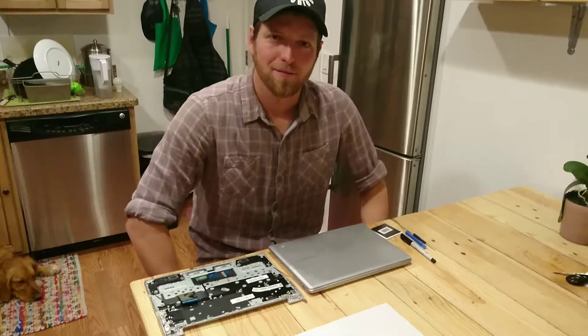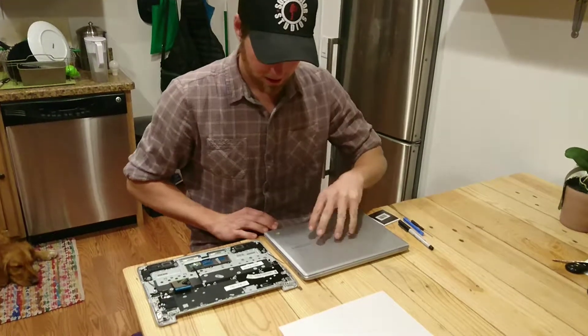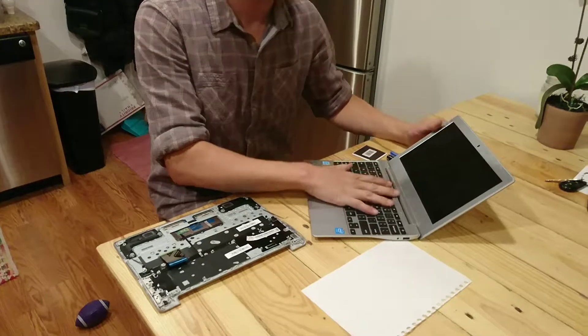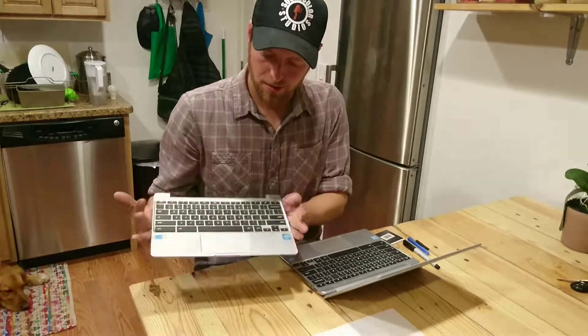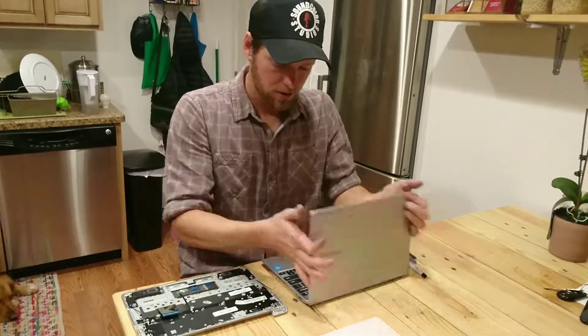Hey guys, welcome to another episode of Mechanical Mike. Today what I'm going to do is take this old keyboard, which had a drink spilled on it and no longer functions, and replace it with this used one that I picked up on eBay. And we're going to go ahead and show you how to do that.